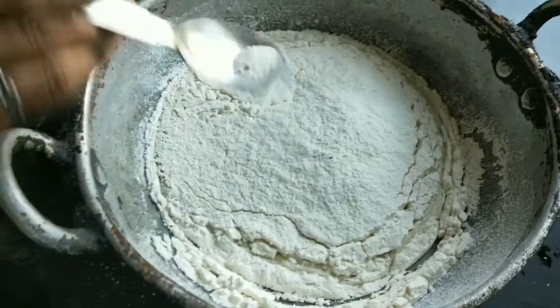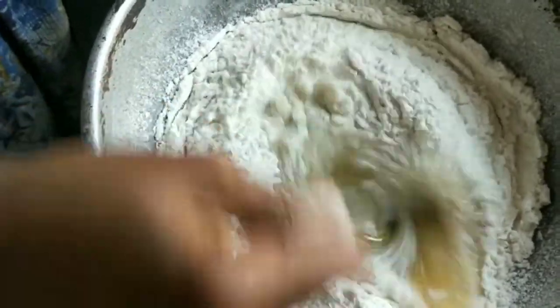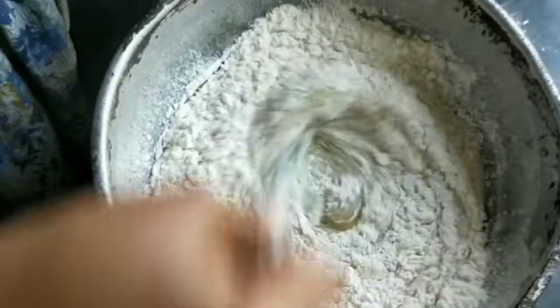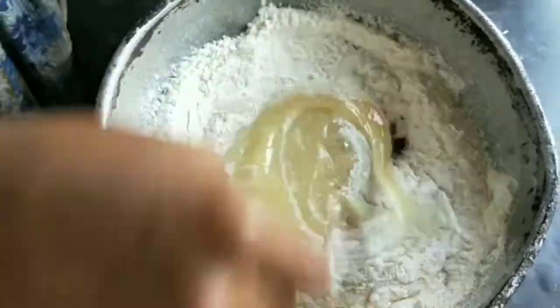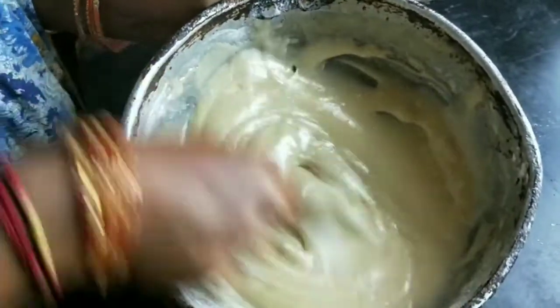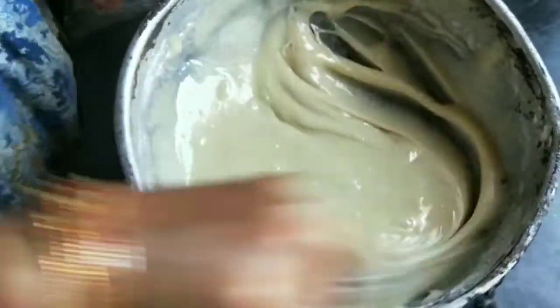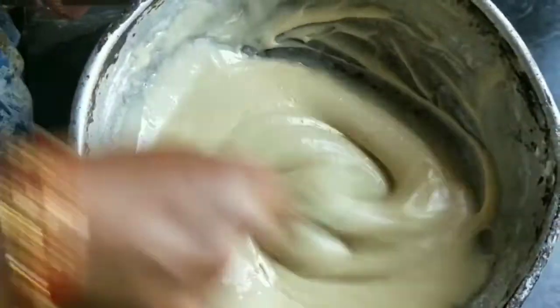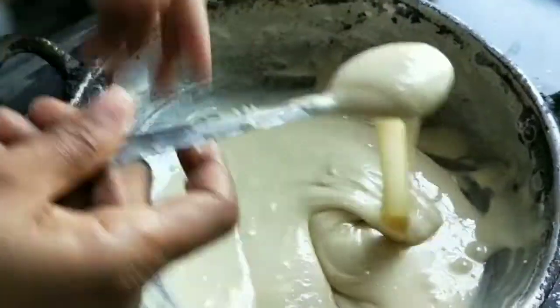I will add half a spoon of baking soda. I will mix it in a little bit.